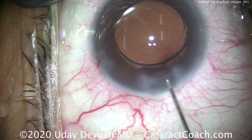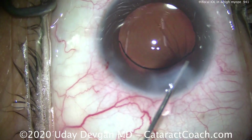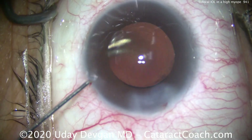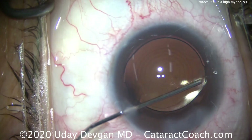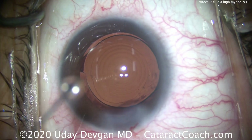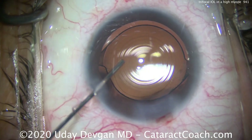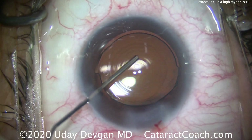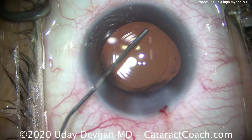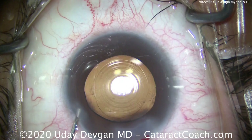Sealing up the main incision with a little stromal hydration of the cornea — back and forth with balanced salt solution. Flushing out the anterior chamber, making sure there's no retained viscoelastic. Notice how a lot of people just quit right here, but we want to perfect this — spend the extra couple of minutes to get that optic beautifully centered. The better the optic is centered in the visual axis, the better the visual performance. We're just nudging the lens ever so slightly, keeping the Purkinje images in that central ring of the optic.